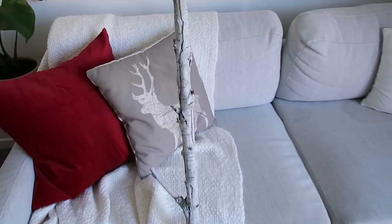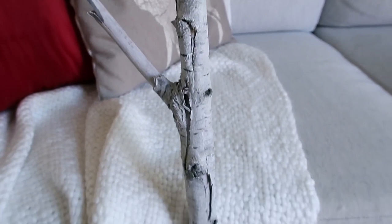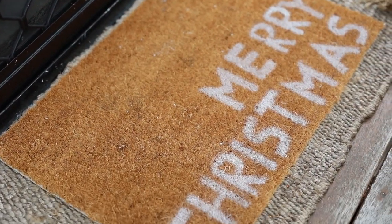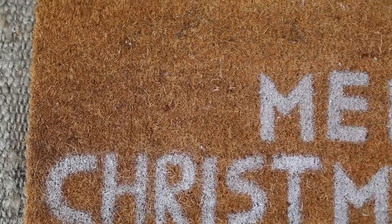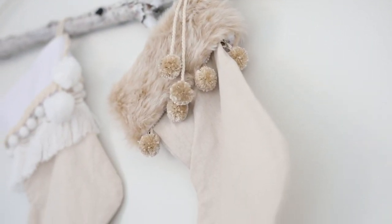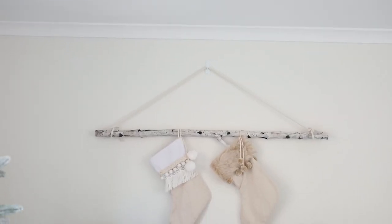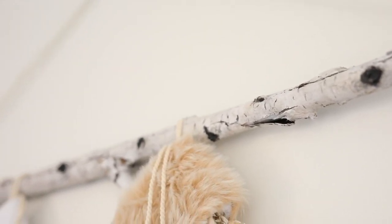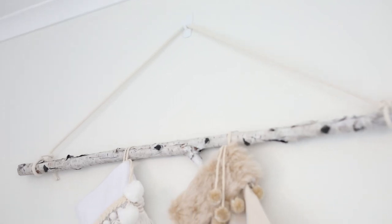I am pretty proud of this — look what I just made. There it is. My fake birch tree log!